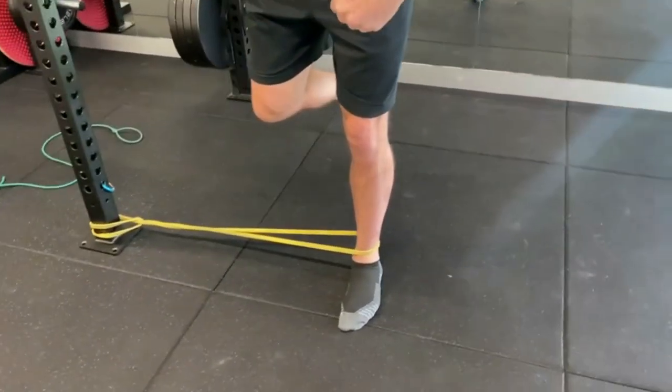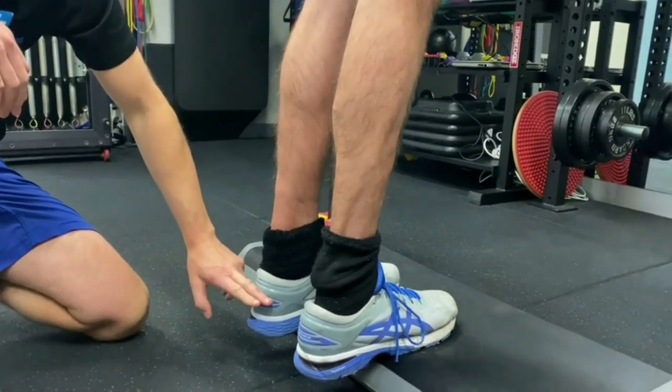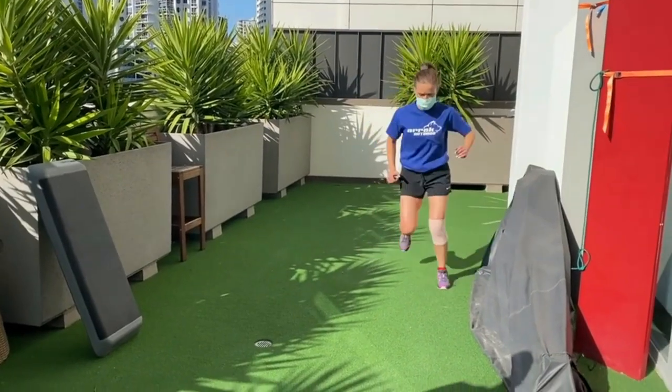In this 26-week program you'll be shown all the exercises you need to do with detailed instructions, education and patient videos to help you with form and technique and get you back to running and sport. Plus, as with all our online programs, you get complimentary access to our exercise and video libraries.